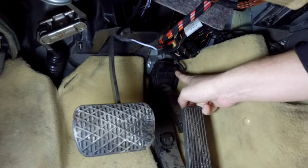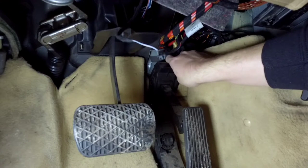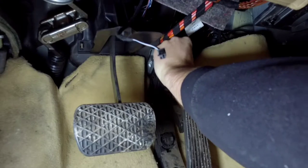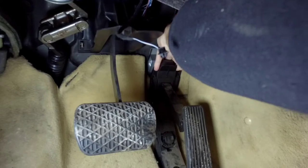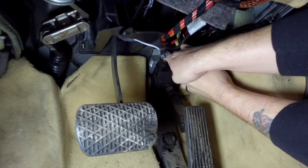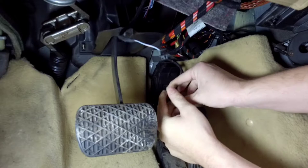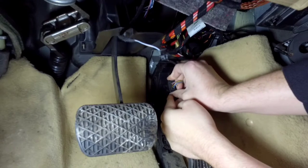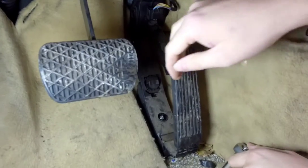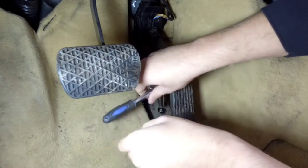You squeeze both tabs in and the plug will just come off. There we go - tabs at the front and back, just squeeze them in and it pulls right off. Then we have down here this little 10mm nut which we just need to undo.